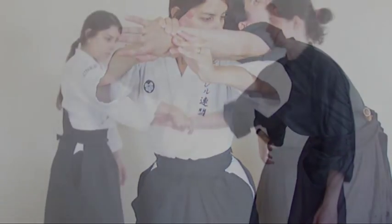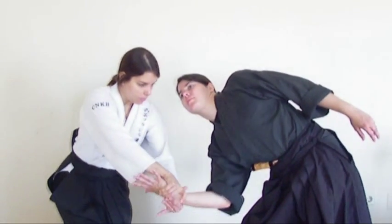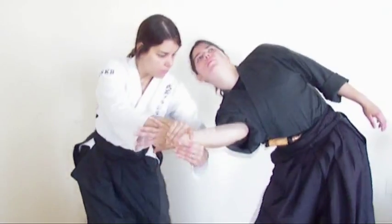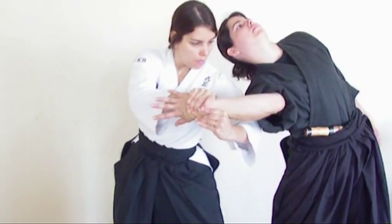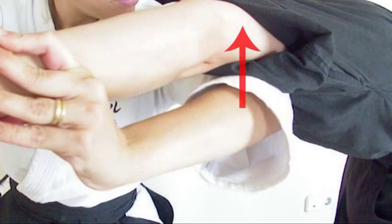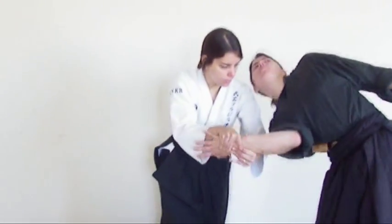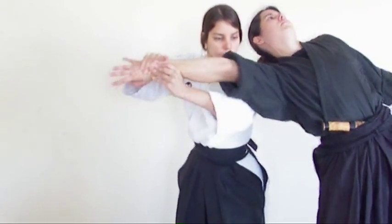If the Yuke is heavy, the Torii must be light, following the same concept in the reverse situation. Considering that they have the same proportions and expand themselves alike, the force generated will be cancellable, promoting an equal technical condition, so the difference will be on experience and strategy.